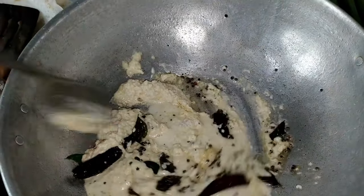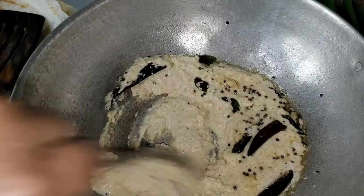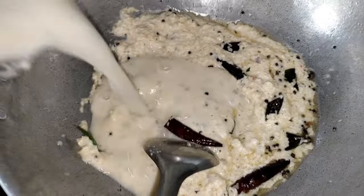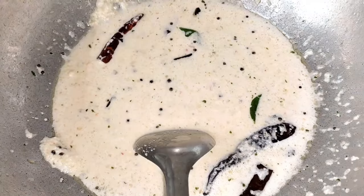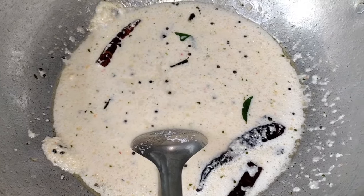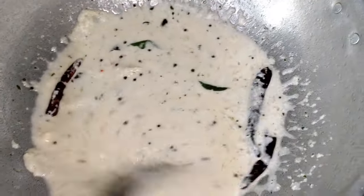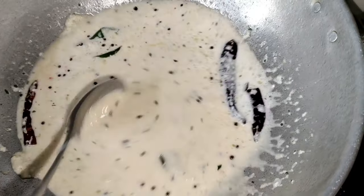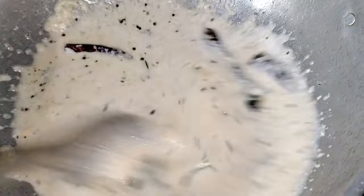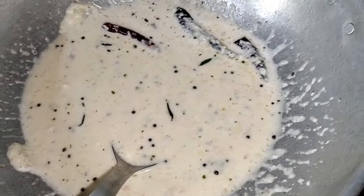We will mix it and add a little bit. I will make a cut and get a consistent piece.